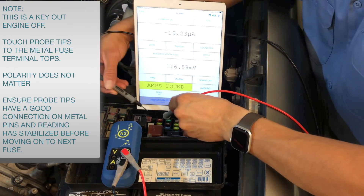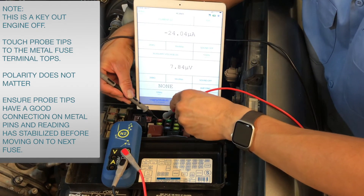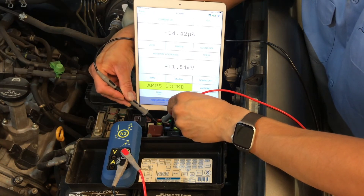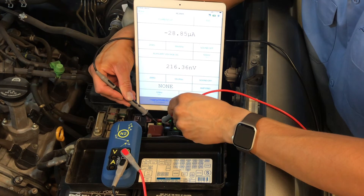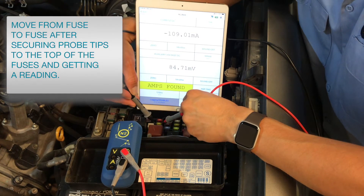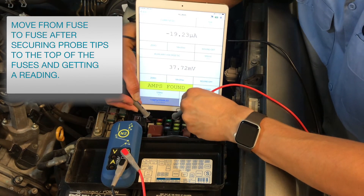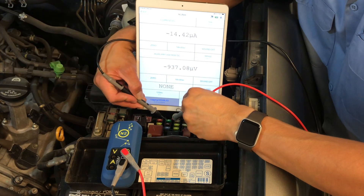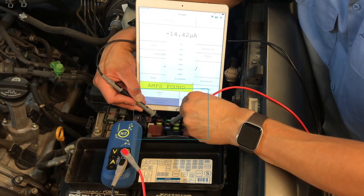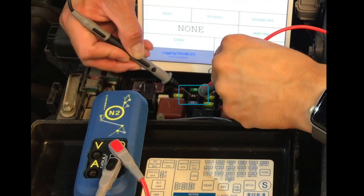For parasitic draw, this is a key-out, engine-off test scenario. First, you will want to touch the probe tips to the metal fuse terminal tops — polarity does not matter for the N2. Ensure the probe tips have a good connection on the metal pins and that your readings have stabilized before moving on to the next fuse.